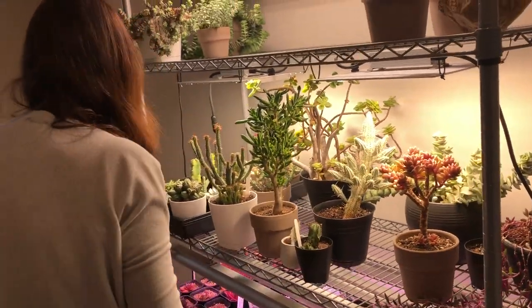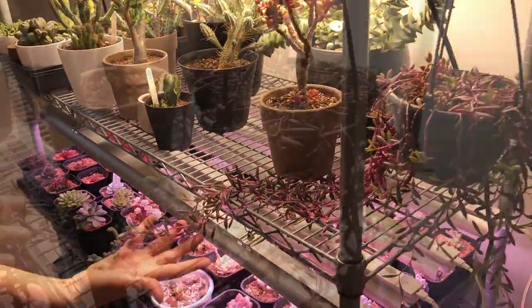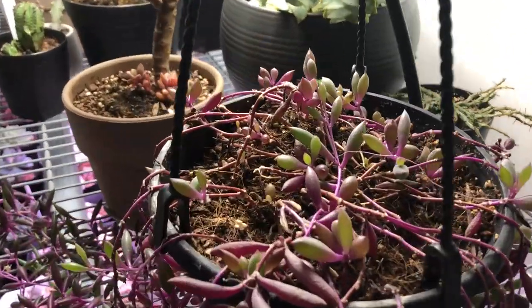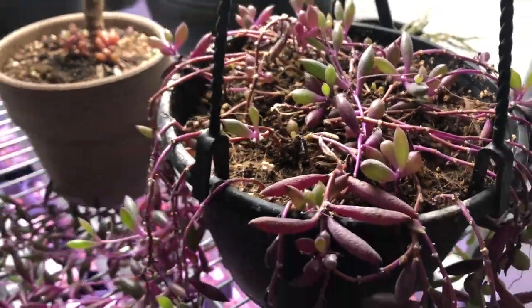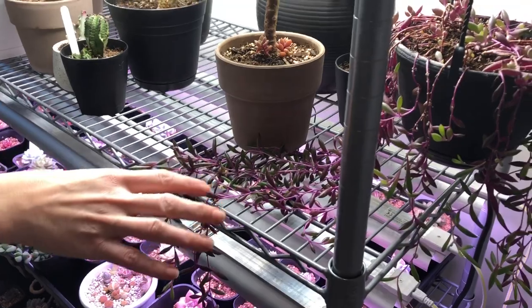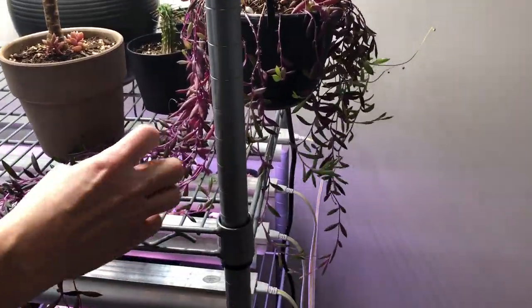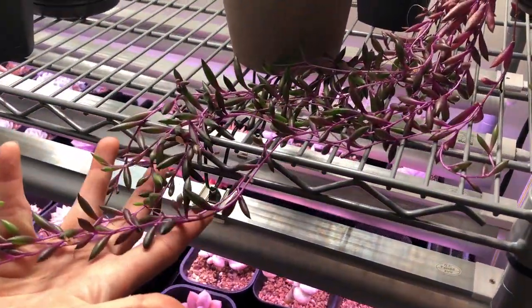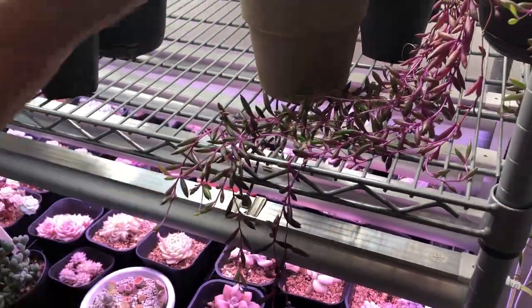Let's take a look at what we have on the third shelf. This is the one that gets like a ruby necklace - I have neglected this one so badly. It was dry a lot, lost so many leaves, and didn't get enough light so it was getting green and stretching. But recently I started taking better care of it and it still looks nice.